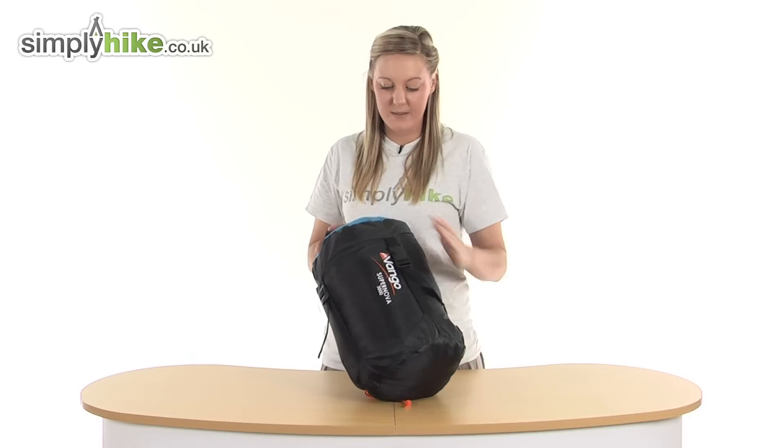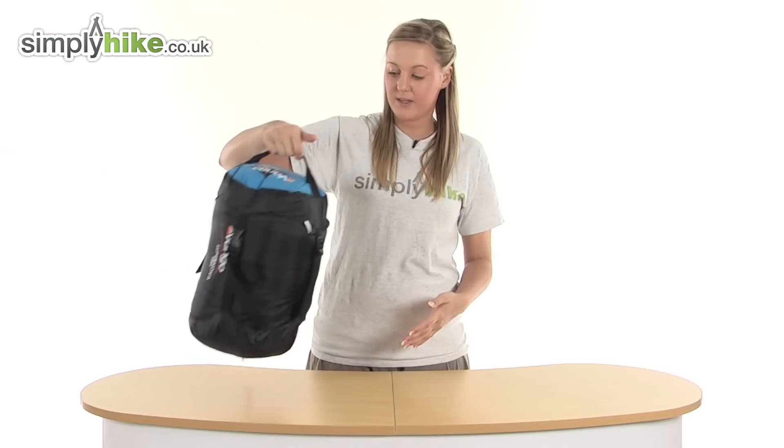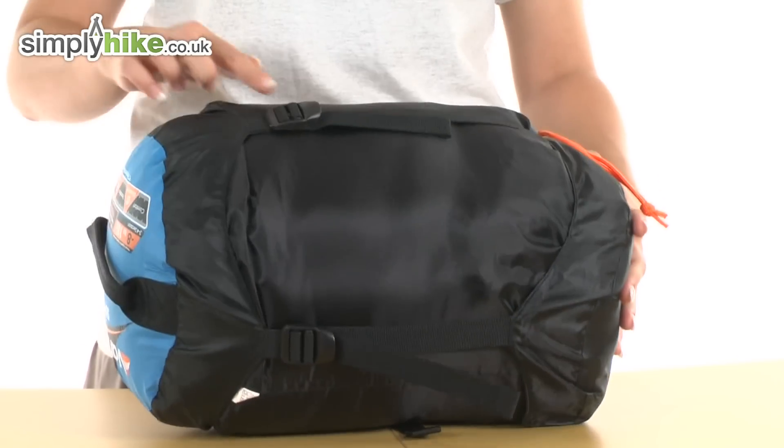It comes with this really handy compression sack which has a really nice stiff handle at the top, making it really easy for you to move it around. And noticeably, all the way around the sides here, you can see these compression straps which are adjustable.